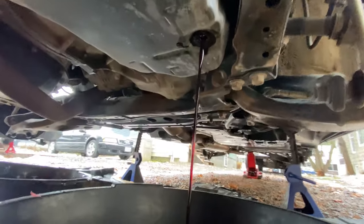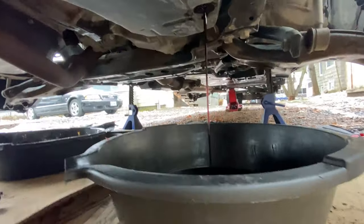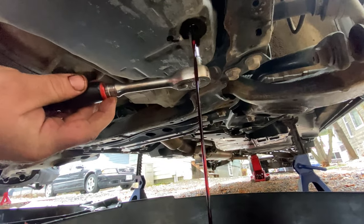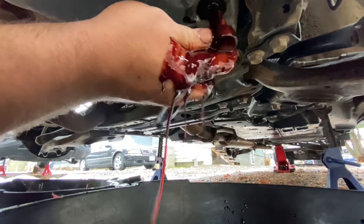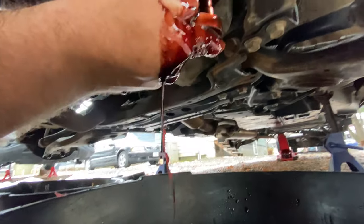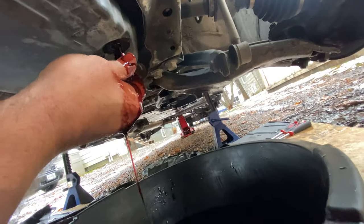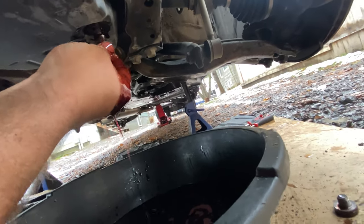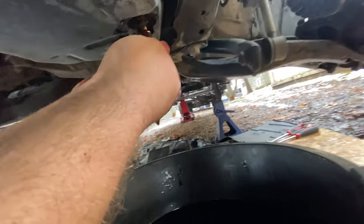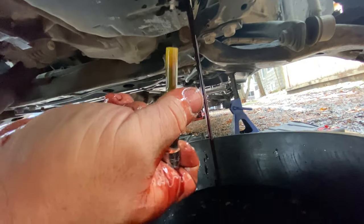Right now, with just that drain plug out, we're just getting a little bit of a trickle. The reason for that is there's a standpipe up inside there — a plastic standpipe that actually helps you set the level. So what we've got to do now is put the same socket deeper into that opening and find that standpipe, because the center of the standpipe is also a 6mm. I just felt it seat in, and I can actually twist this plastic tube out with my fingers. You can already see more fluid starting to flow out. This is what's up inside the transmission — it's a hollow tube, and that's how we actually set the level later.